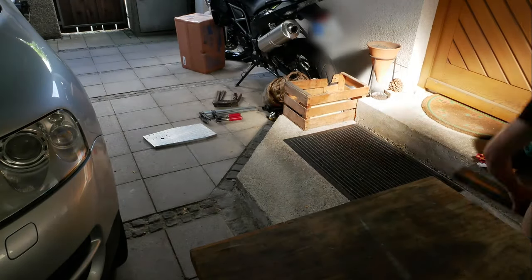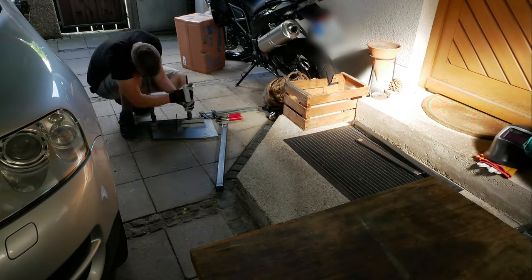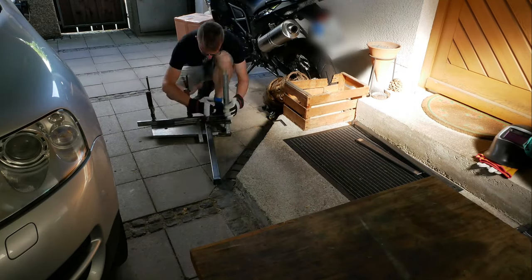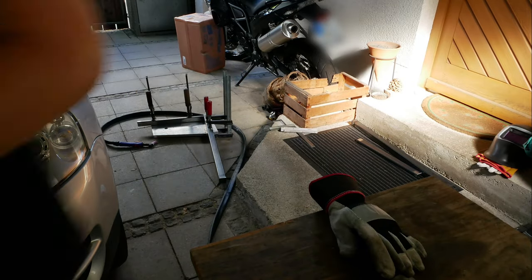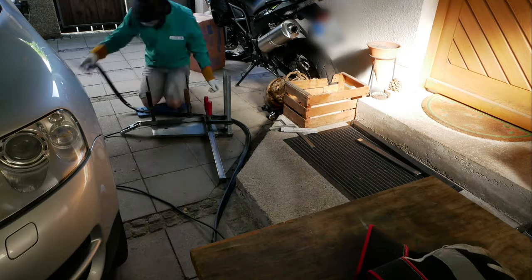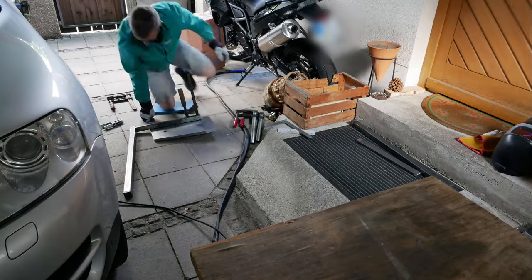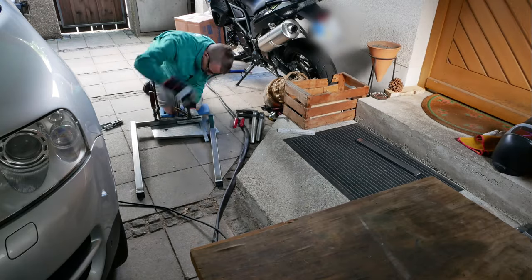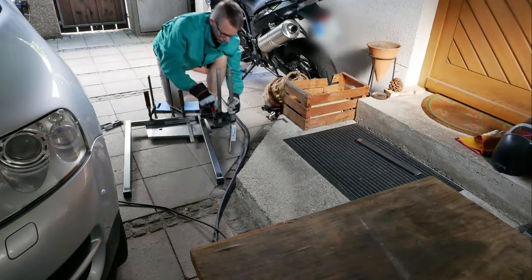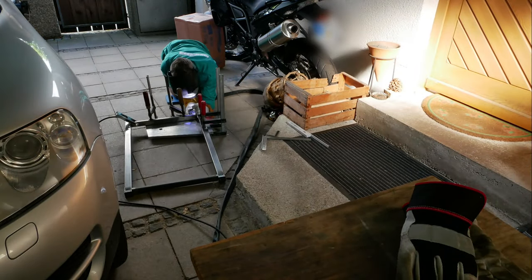The next step was to assemble the side pieces of the stand. Unfortunately I don't really have a good table for that, so I had to do it on the floor in the garage. I used a steel plate to have at least a little bit of a flat surface. It worked okay, but it was a lot of setup work to get a good result and a rectangular piece.